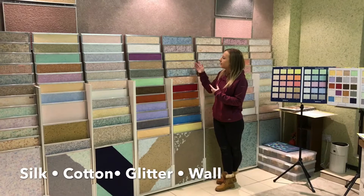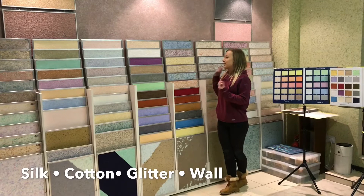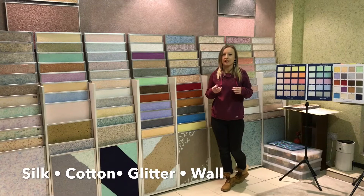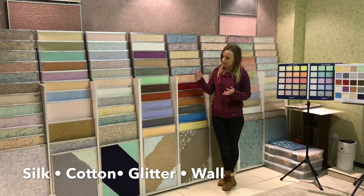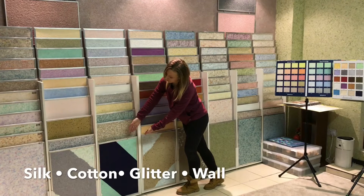Here you will be able to see the big samples. There are different designs, textures, and structures — some have more glitter and some have more silk. The difference between the big samples and your wall can be significant depending on the room. Also, if you make a design, it can be straight or not straight, as shown here — you apply however you want.